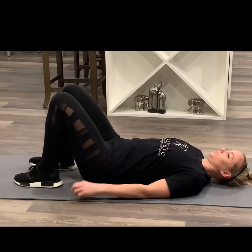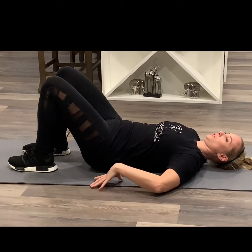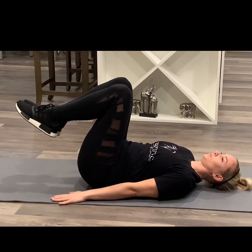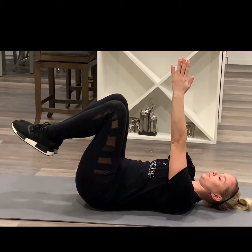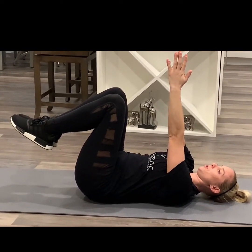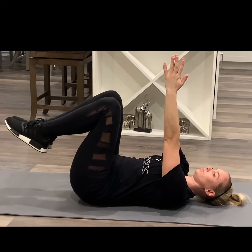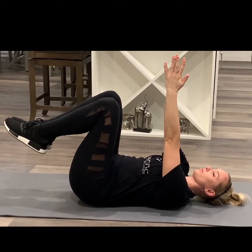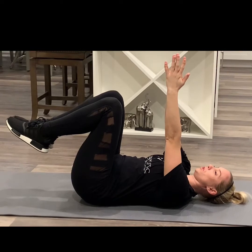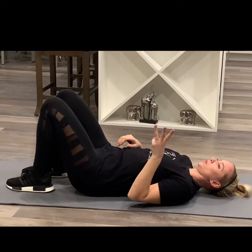If you can do that with minimal pain, we're going to go to the next progression. Tuck in, make sure your ribs aren't flared. Again, back up. Arms overhead, palms together, and just hold 30 to 45 seconds.